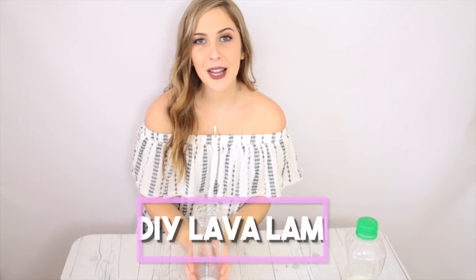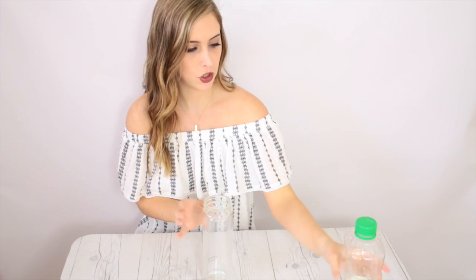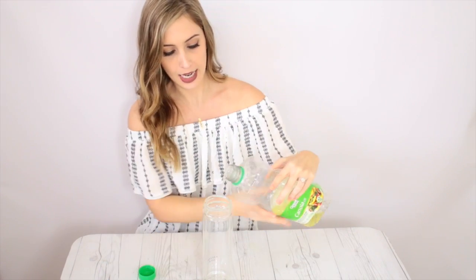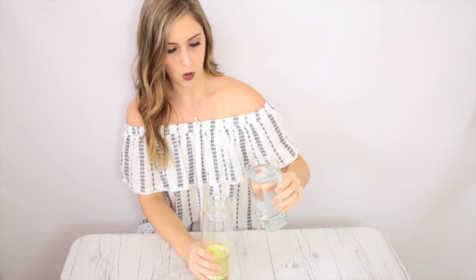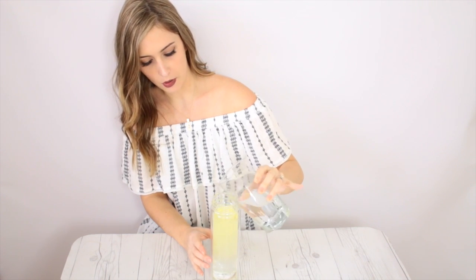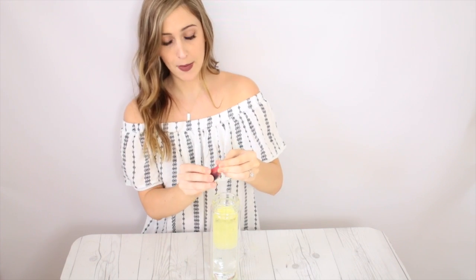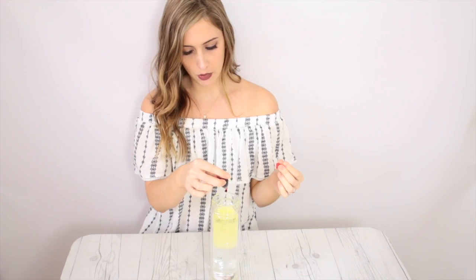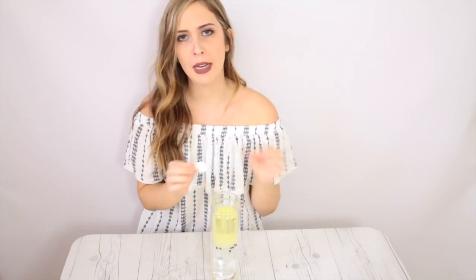First up, we're trying out this DIY lava lamp. I'm taking a glass jar and first pouring in the oil — she said you can use any kind of oil, I'm using canola. Then I'm adding in some water. These two should separate, with the oil on top and water on the bottom. I want to make a red lava lamp, so I'm adding in a couple drops of red food coloring. Now all I do is put in a fizzing tablet — these are Alka Seltzer — and drop it in.